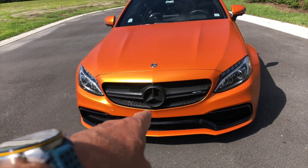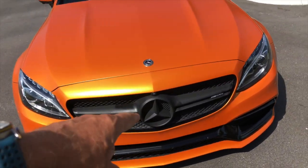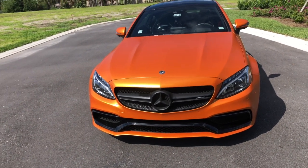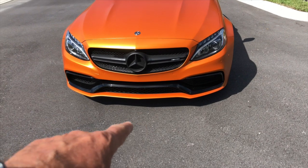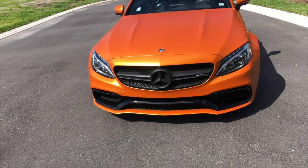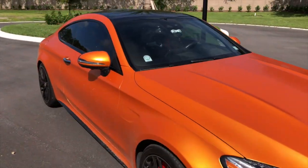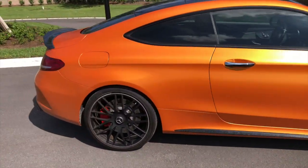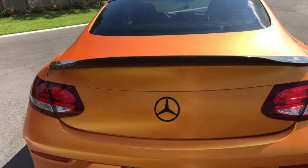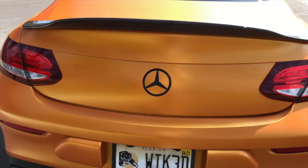So obviously the blackout of the grill and the star, and what I'm planning to do is replace the star with a lighted LED star also in black. We'll see how that comes out. The other thing I've done is the carbon fiber spoiler, and I replaced the chrome star with this matte black star, which I think looks cool.